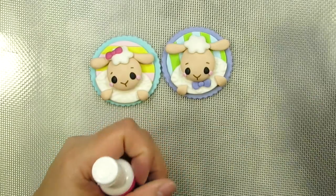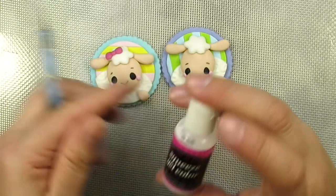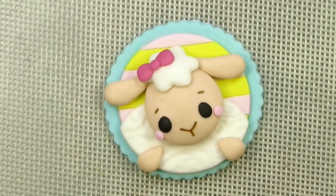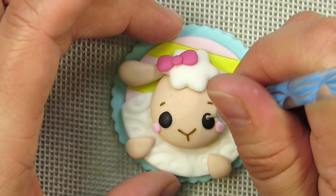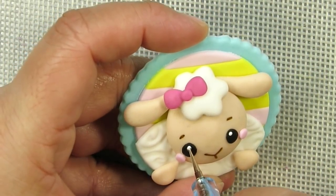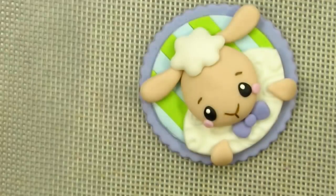Next we're going to use our nail dotting tools - you can find the links underneath the video. For this we're just going to use the smallest one, which is the blue - the little tiny ball on the blue ball tool. We're going to use some white gel food coloring; you can use any brand of your choice. Just add a little tiny dot - dip the little ball in the white and add just one little dot at the top of each eye. Make sure you pick up a new blob of gel food coloring each time.